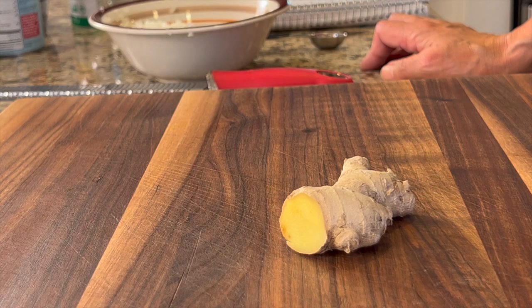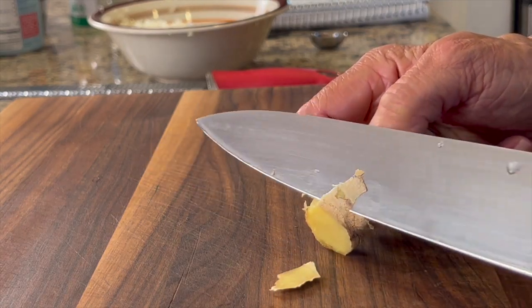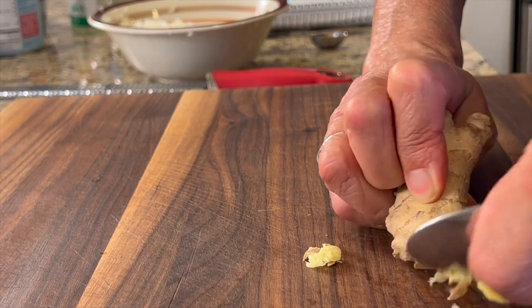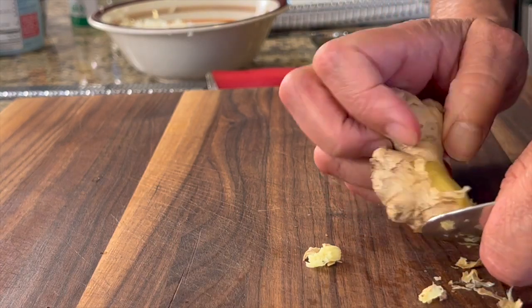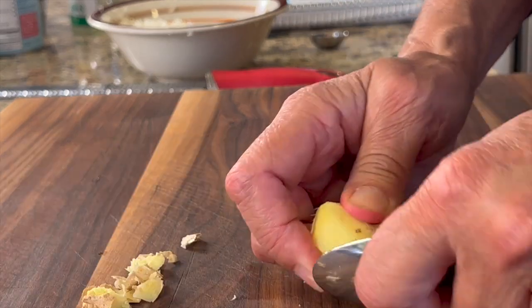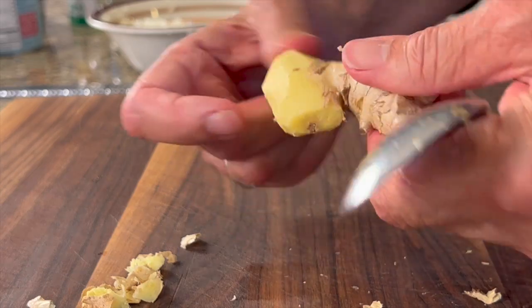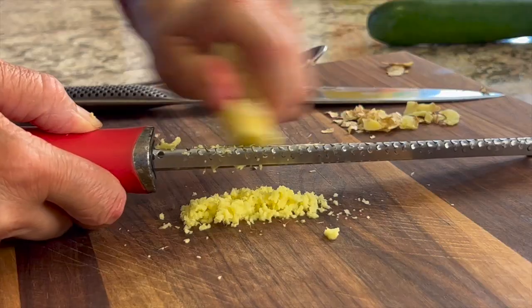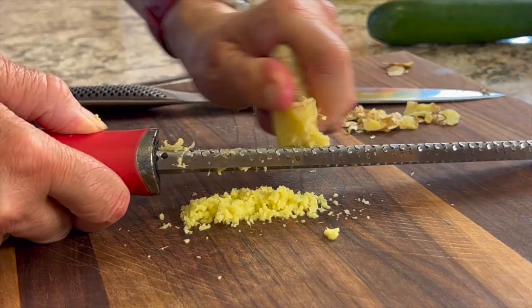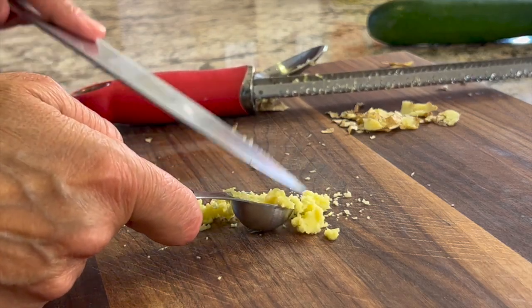Next, we're going to get some fresh ginger. I've got about a couple inches worth, but we're going to peel it, and then cut off and grate about an inch worth so that I get about a teaspoon of fresh ginger. You can use the back of a spoon or the knife to trim it off, or a combination of both. Once you've got about an inch exposed, take a microplane or a fine grater and grate until you get about a teaspoon full.